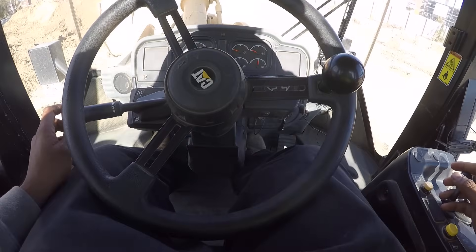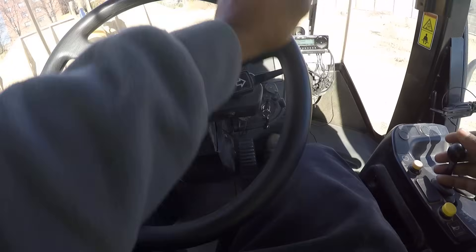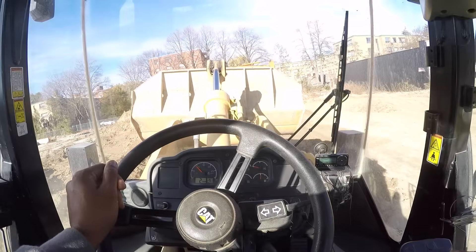Clutch in, stop, get into forward gear. This is neutral, this is reverse — so forward — and press the accelerator and we're moving. I'm just gonna dump that over here.